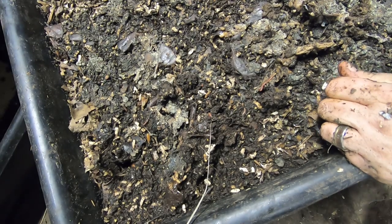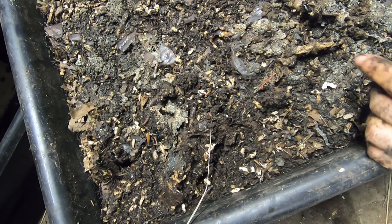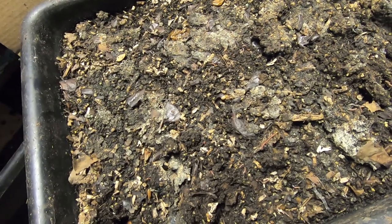Hey guys, it's Anne over at Plant Obsessed and we are going to look in on the lasagna bin. It has been a super long time since we've done that. I just took the covering off it. You can see I've got all kinds of little critters living in here. No idea what all is going on. You can see that it's actually made like a mold crust on the top. Let me get you set up here and we'll start digging in and seeing what we've got.